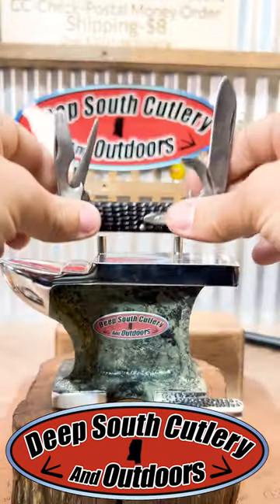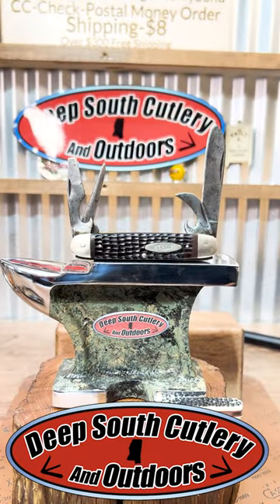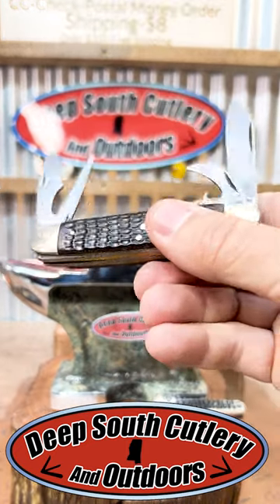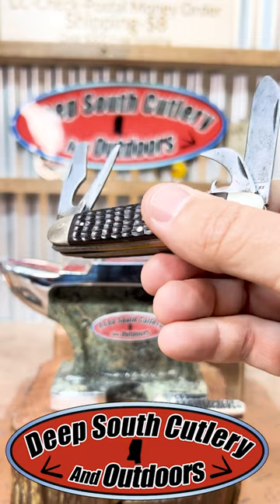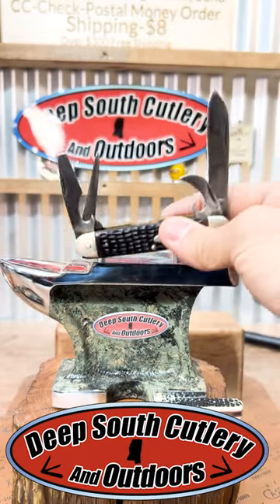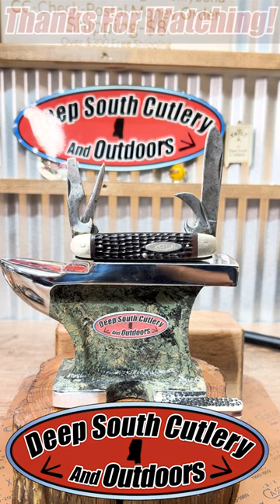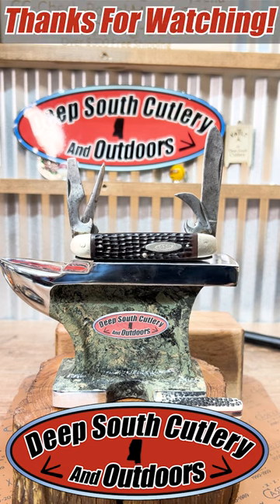Scout Knives are cool, man. Ones in really good shape are hard to find. Most of them were used — they were thrown in tackle boxes, thrown in the glove box of your pickup truck. But when you do get a hold of one that's in pretty fair shape — and I'd call this one okay, fair maybe — they're cool to look at. Good times, great knives.